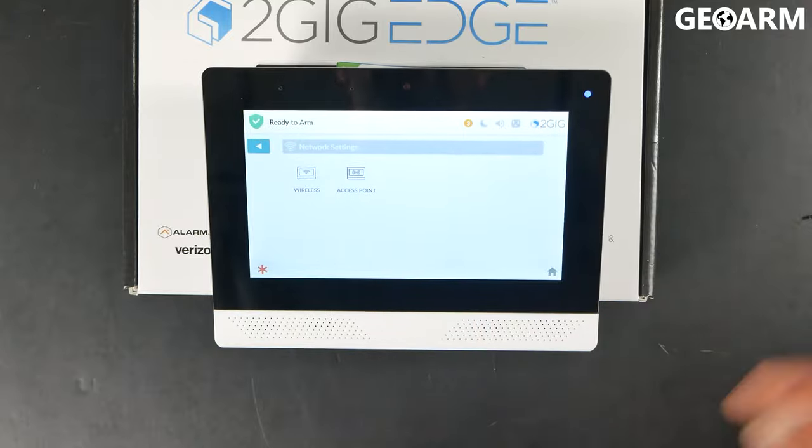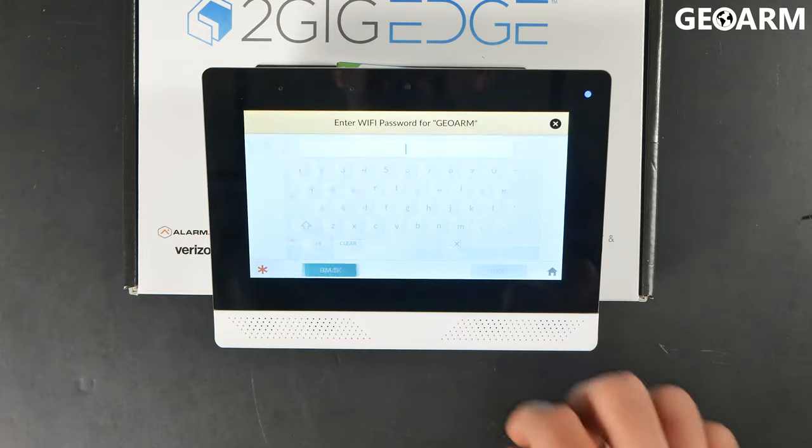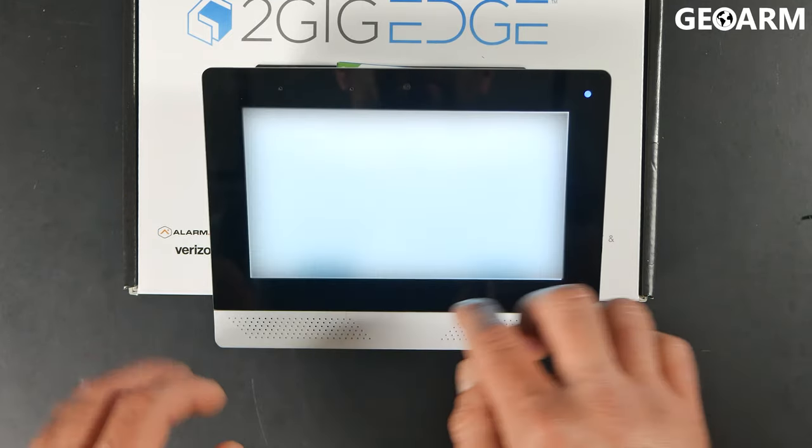What we're going to do is go to Network, then go to Wireless. It's going to scan for your access points, so go ahead and highlight yours. At this point, you are going to put in your Wi-Fi password — it will be case sensitive, so make sure that you put it in correctly.